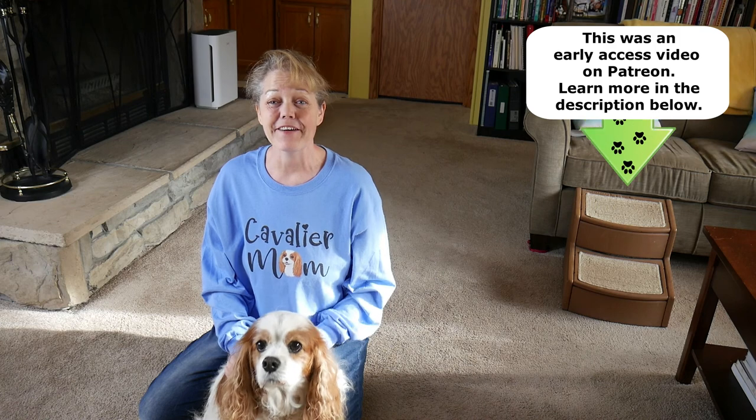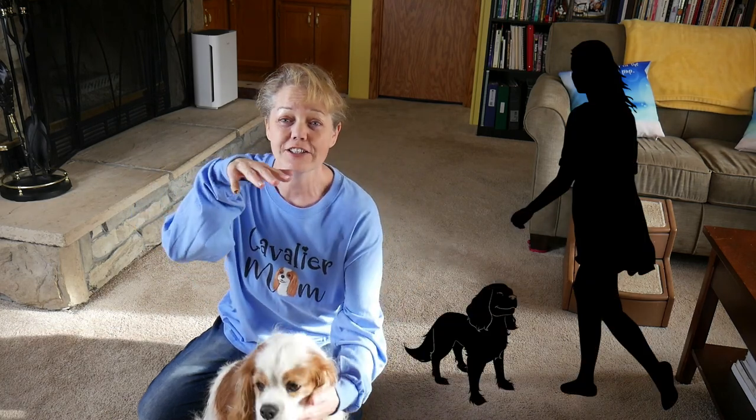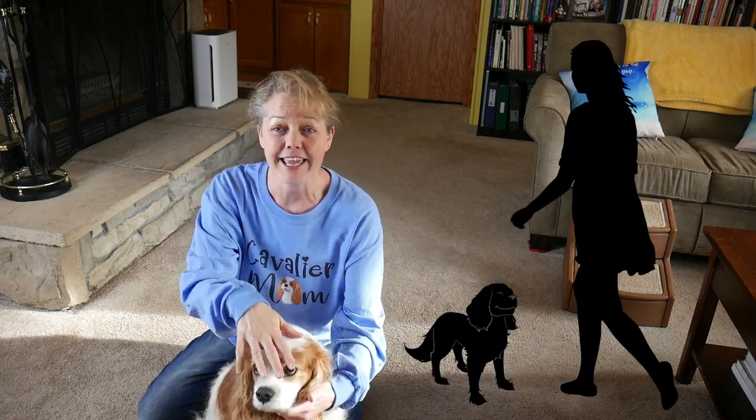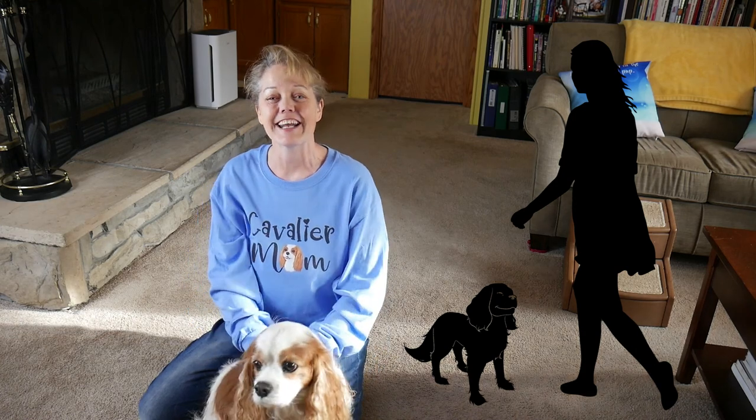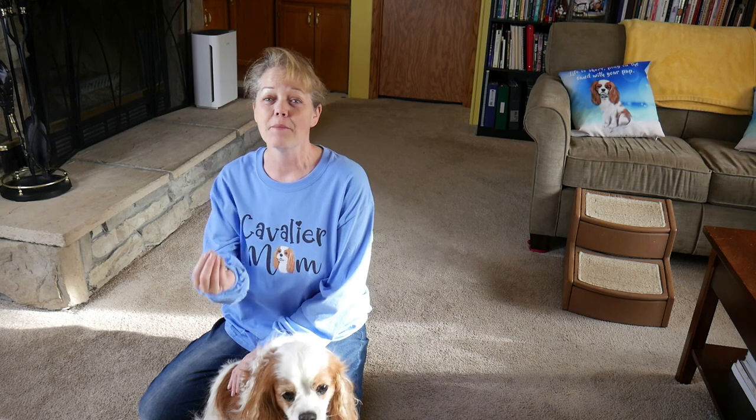Today what I wanted to talk about is how to give your cavalier a treat without him jumping. Just me squatting down here and Dexter is tall — look how far away he is from me. It's not uncommon for our small breed dogs to want to come up and collect that food reward. So I want to teach you how to help them get that food and what to do when they're trying to collect.